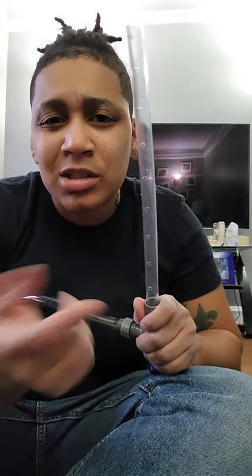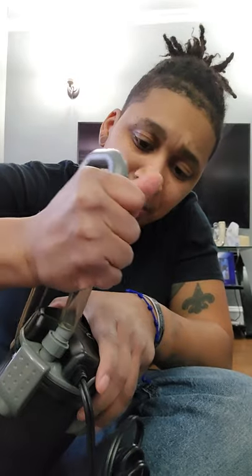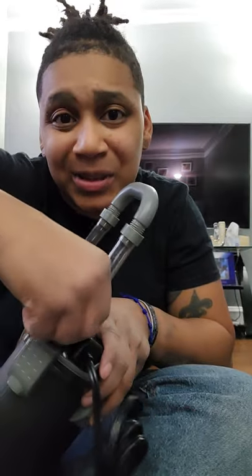I'm going to use this one because I want to. So you're going to put this on the out valve — the one closer to the power cord. You might have to use a little bit of force. Get it on there and make sure you screw it up tight.